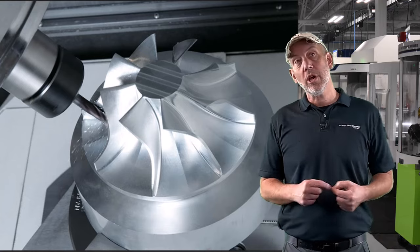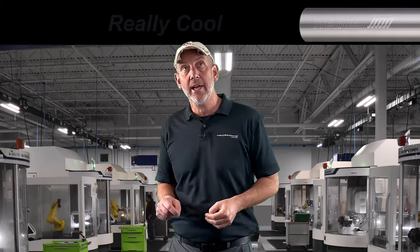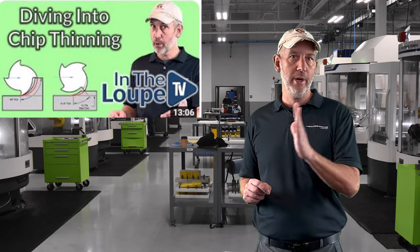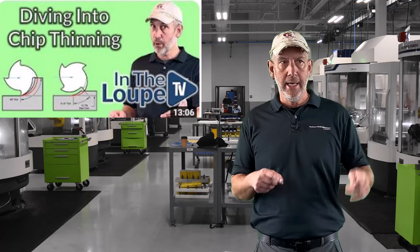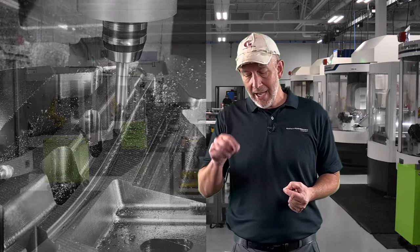We are in the shop and we are talking ball nose end mills, mainly 3D surfacing. When we're talking about 3D surfacing with a ball nose end mill, there's probably one more episode on ball nose end mills to wrap this whole thing up. In continuing the saga, we're going to talk about chip thinning. I did do an episode before on chip thinning on standard end mills on the radial side. But when we're 3D surfacing with a ball nose end mill, there is chip thinning on the bottom of that tool.